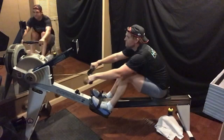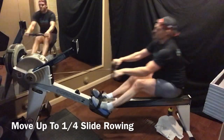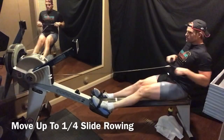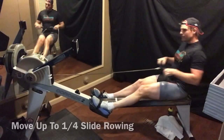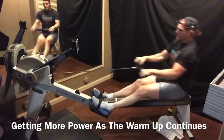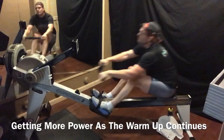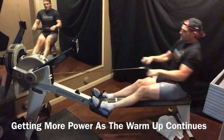Let's go quarter slide. Just a quarter and feel a little more kick. As you go through the warm-up, get a little more power — you can see the Watts rise. Don't go through the warm-up 20 minutes doing the same power. The warm-up is a progression — you're trying to get a little more power as you go. That's the point of a warm-up.